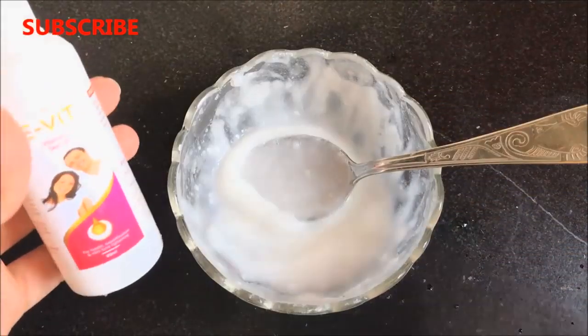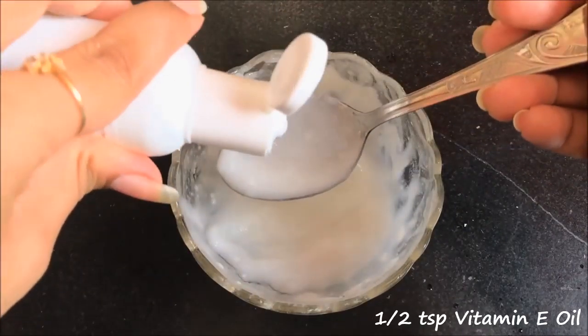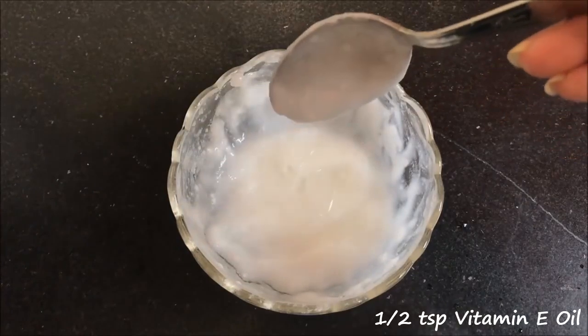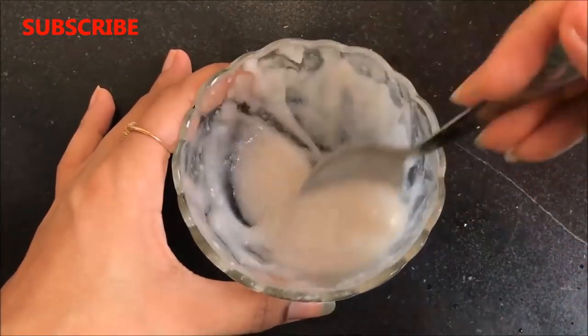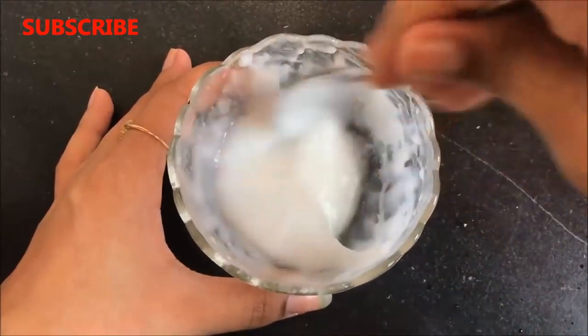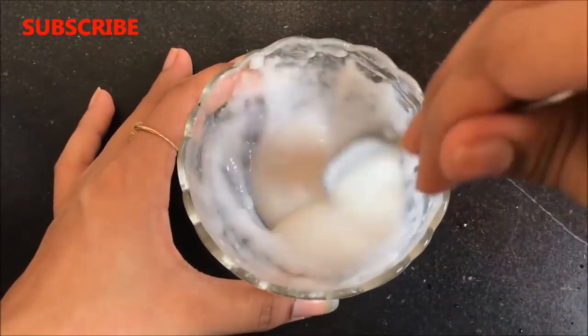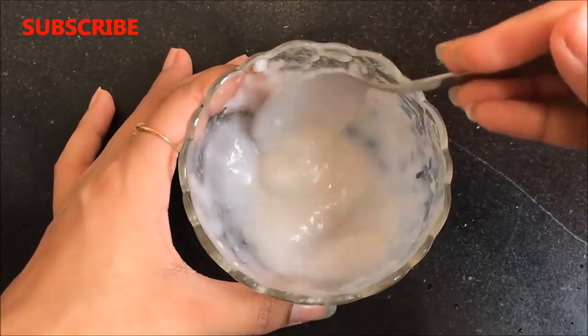Now it's time to add the last ingredient, which is vitamin E oil. Add half a teaspoon of vitamin E oil and mix everything really well to combine all the ingredients together. Please don't add all the ingredients at one time before mixing — if you do, there will be lumps in your paste. So please add the ingredients one by one and mix them nicely.